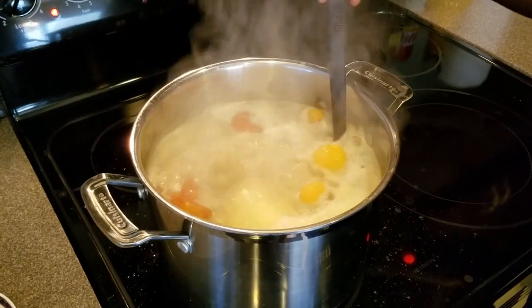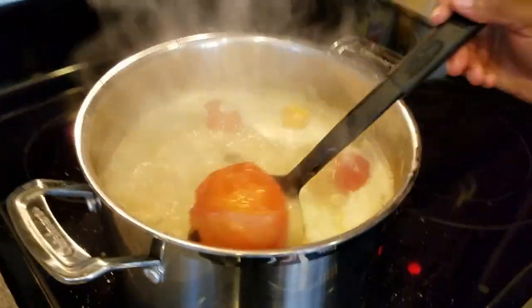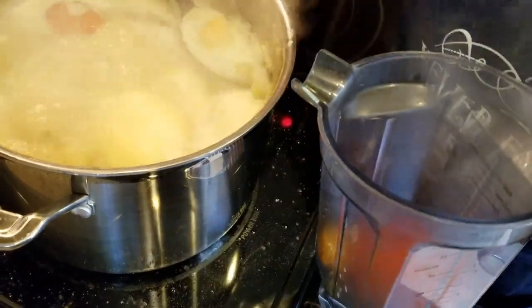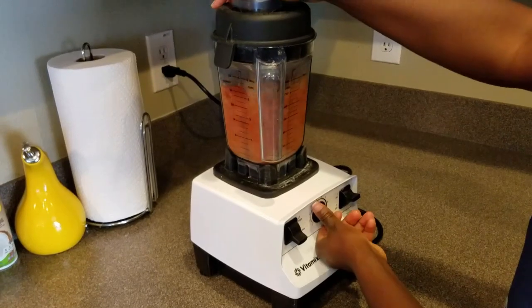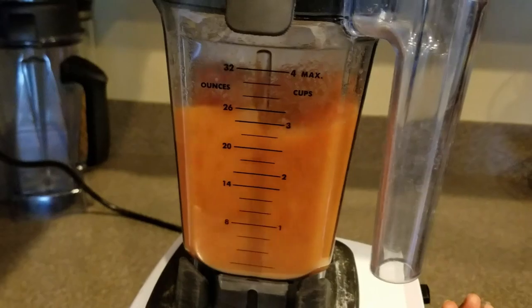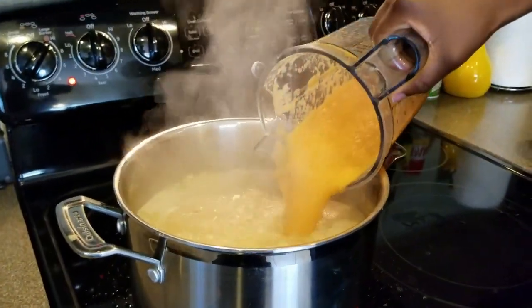The soup is boiling. I'm going to blend the peppers, onions, and tomatoes and then pour them back into the soup. The pepper, tomatoes, and onions are well blended and I'm adding them in now.